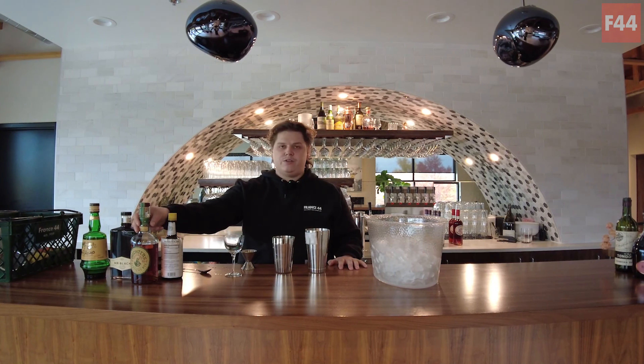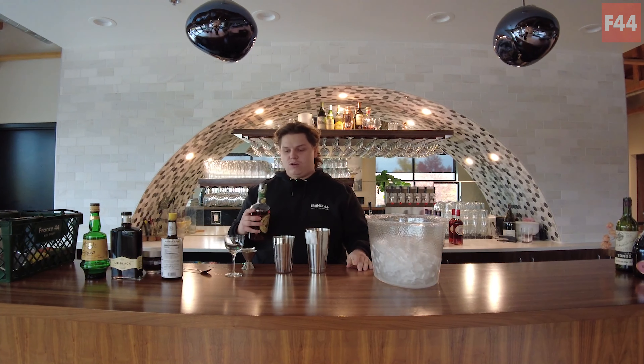Hey everyone, this is Jake up in the France 44 event space lounge. We're doing another cocktail video today. We're gonna be doing a Black Manhattan. Our spirit of the month for November is rye, so we're gonna be doing some cool rye cocktails.